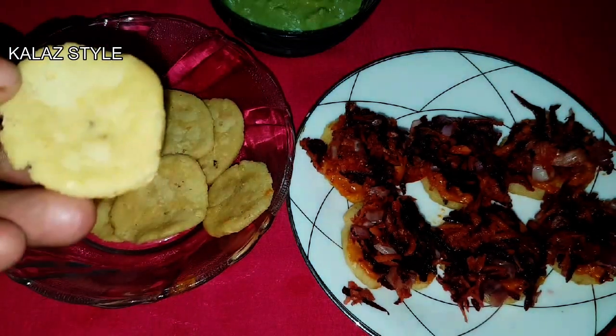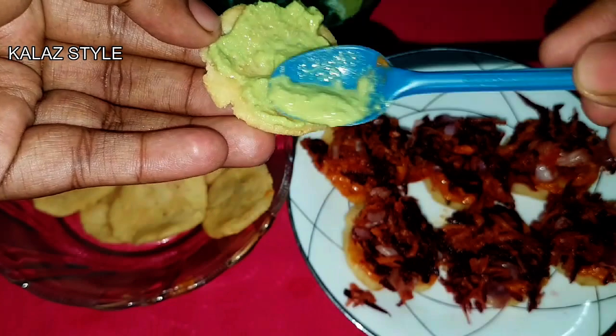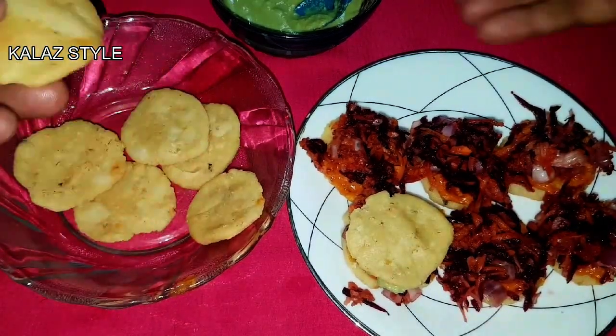Smear the other half of the savory crispy with green chutney or sandwich chutney. Gently top the filled tattu vadai with another piece like a sandwich. Serve this crispy sandwich immediately.